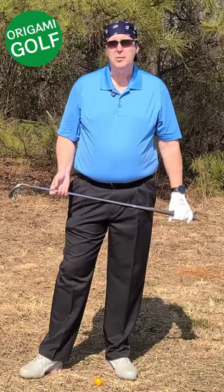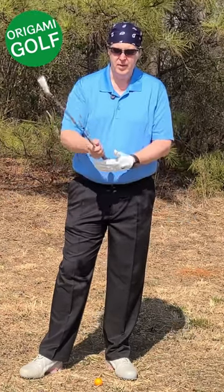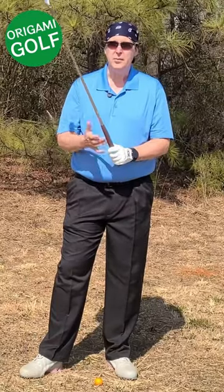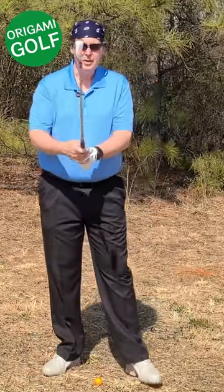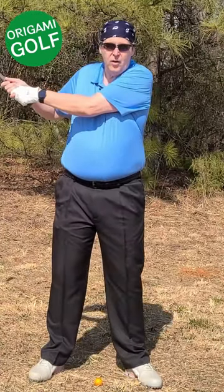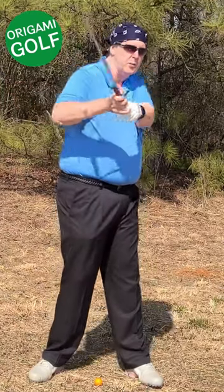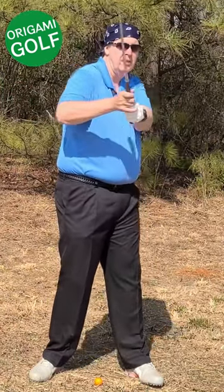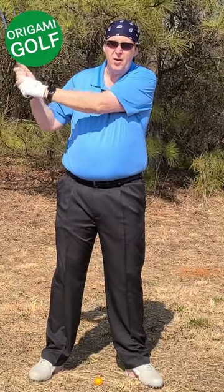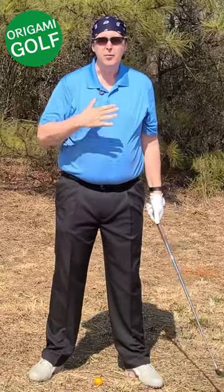The next error that causes people to fold their lead arm is pulling the golf club with their trail arm. Many people have been taught to do this — there's even a name for it: the lawnmower move — where you pull down with your trail arm. No matter how you do this, it's going to get you in a terrible position at the top of the backswing. From there, there's pretty much nothing you can do except bend that arm, and it also gets your arms out from in front of your chest.